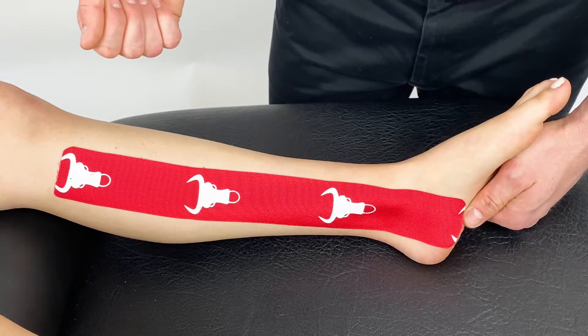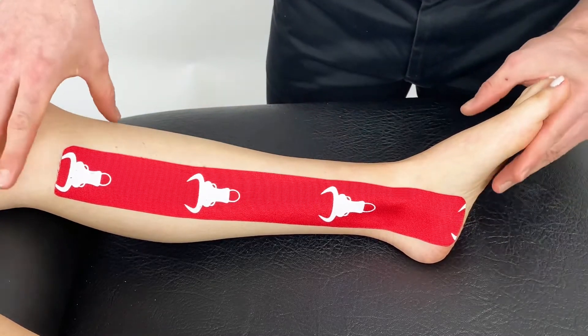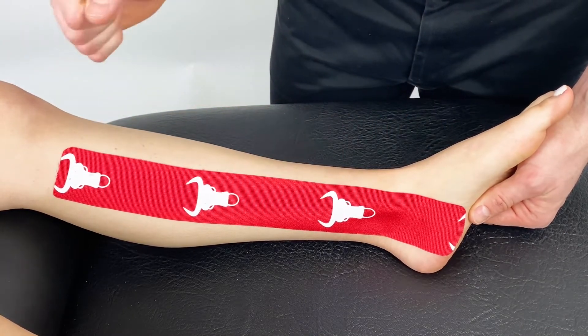This is the technique for medial ankle sprains. This tape has been applied with the ankle in slight eversion, anchored on the medial aspect of the heel and applied up the line of the soleus with mild tension.